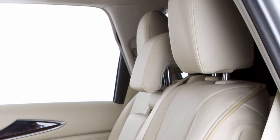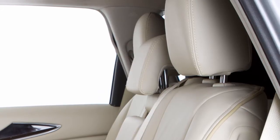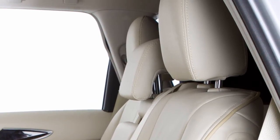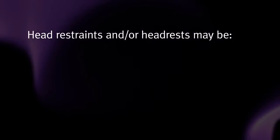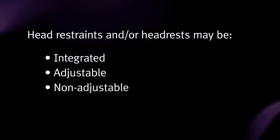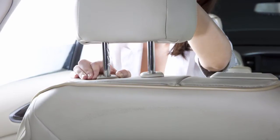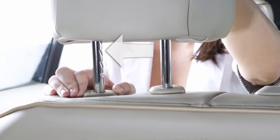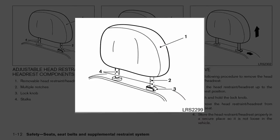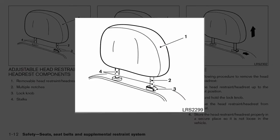Your vehicle's seats are equipped with head restraints and or headrests that may help provide protection against injury in certain accidents. Head restraints and or headrests may be integrated, adjustable, or non-adjustable. Adjustable head restraints and or headrests have multiple notches along the stalks to lock them in a desired adjustment position. Non-adjustable head restraints and or headrests have a single locking notch to secure them to the seat frame.